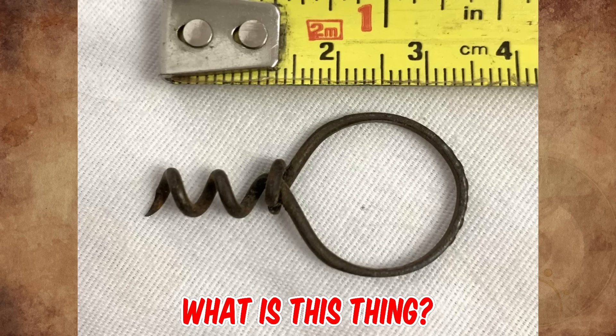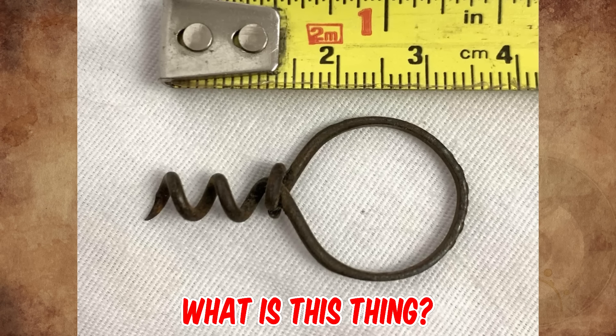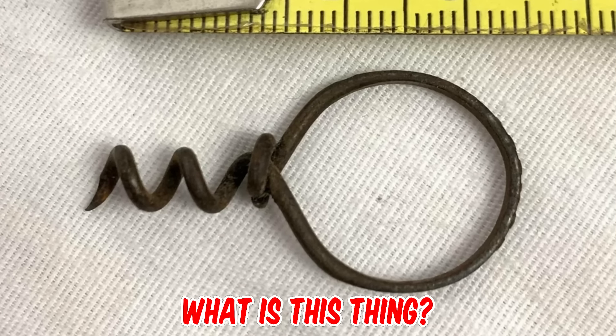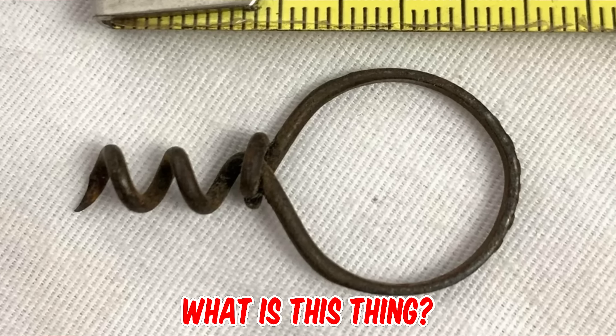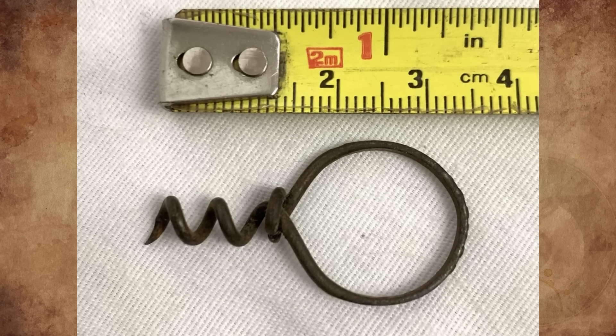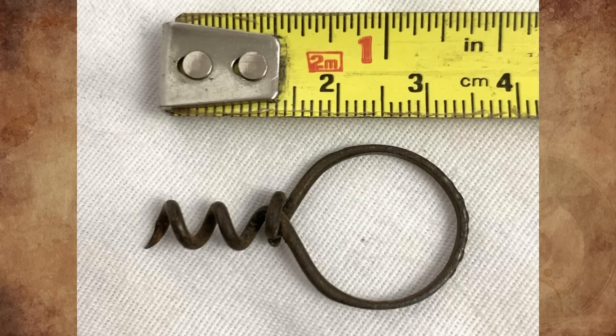What is this small steel corkscrew-like item with a finger ring, found in western Pennsylvania while metal detecting? It has writings on top that I cannot make out due to corrosion. It looks like a corkscrew like a bartender would use, but it's too small for that. Any ideas? Please tell us in the comments.